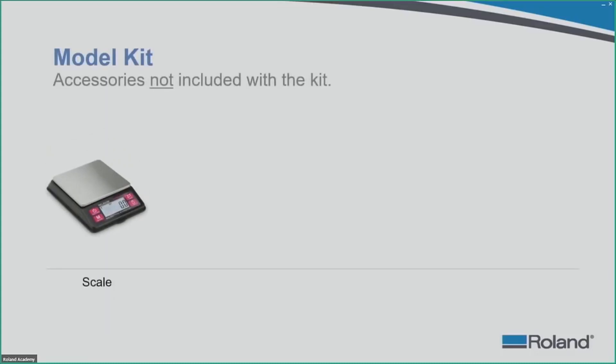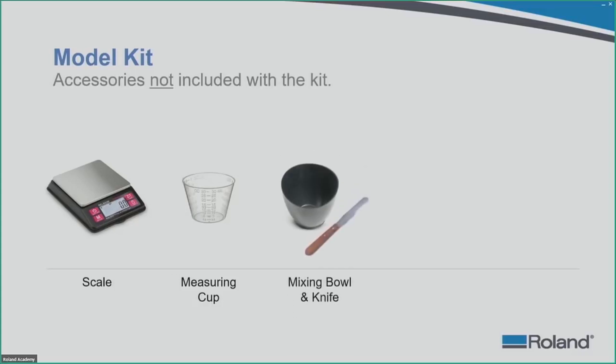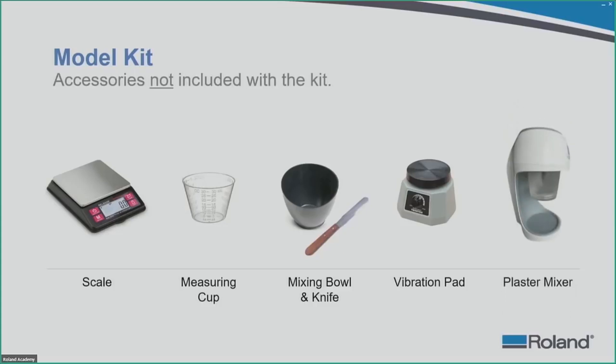Items not sold with the kit that you will need: a scale to measure gypsum-based material, a measuring cup — a 30ml cup is easy — a mixing bowl and mixing knife, and a vibration pad to ensure there are no voids or bubbles in the gypsum material. A plaster mixer is also needed; it is about a 30-second to one-minute mixing process. Once mixed, place the mold on the vibration pad and let it set.